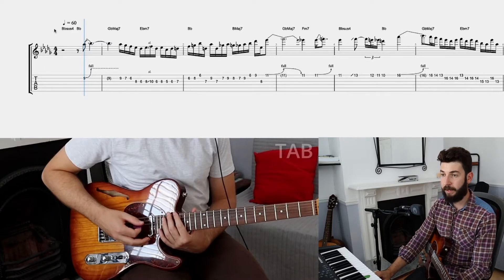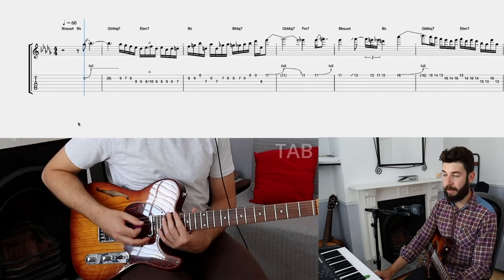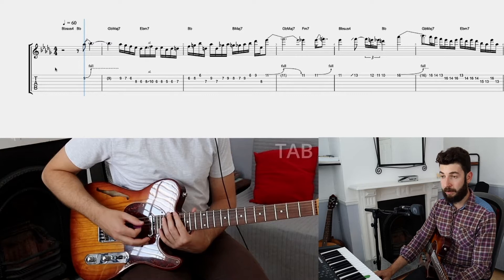The key is Db major — very important — or you can think about it as Bb minor, probably because the whole emphasis of the solo is on the Bb. But the cool thing about this progression is that it has a couple of twists here and there, and this is what makes this solo actually really cool. So let's start here.